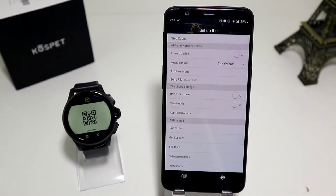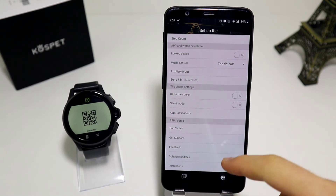In the phone settings, as you can see, we have: raise the screen, silent mode, app notifications, unit switch, get support, feedback, software update, and instructions at the end.